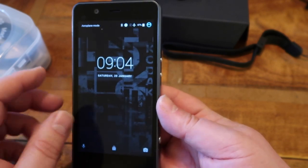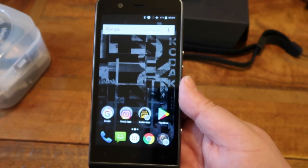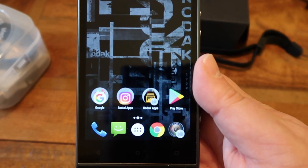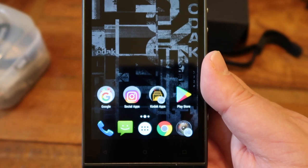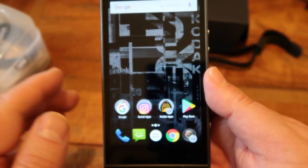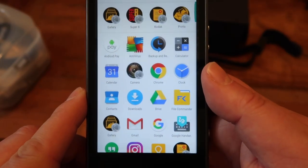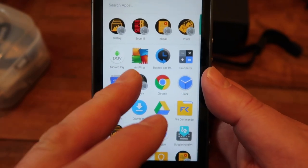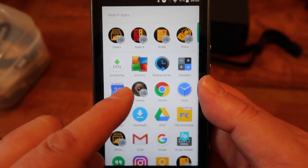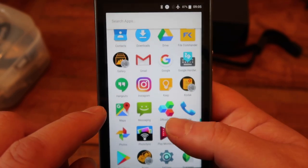This has been updated quite a bit since it first came out — this is one year later. You get pretty much a stock Android experience. When you go into the app drawer it's everything you'd probably get on a near-stock experience. It has Android Pay, antivirus, a backup and reset option, and the camera is a Kodak affair. Everything else is pretty much stock.